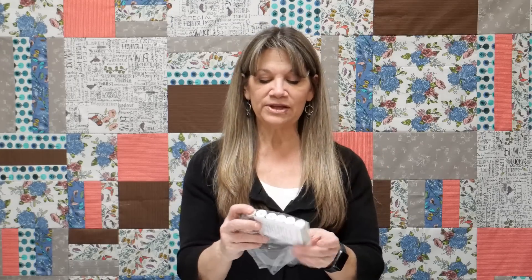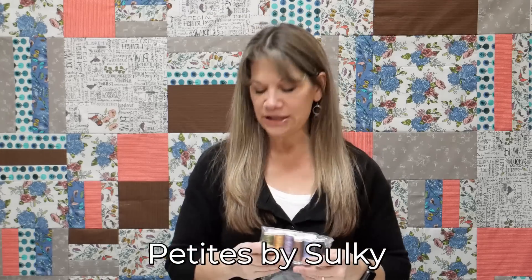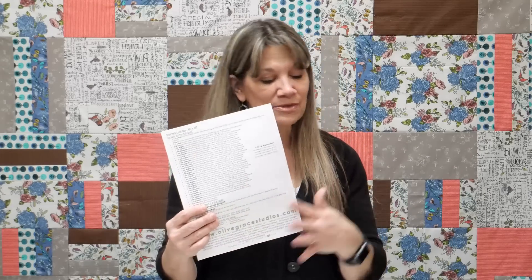I also put in some Sulky Petites, which she didn't talk about but I want you to know about them. Sulky Petites are a 12-weight thread — essentially two strands of embroidery floss on a spool — so you don't have to separate your thread, just unspool it, thread it, and you're good to go. I put a variety of colors in there. Don't try to check off and match them — some will match what she called for and others won't, but the kit is about an eighth of the price of the full thread kit she specified.